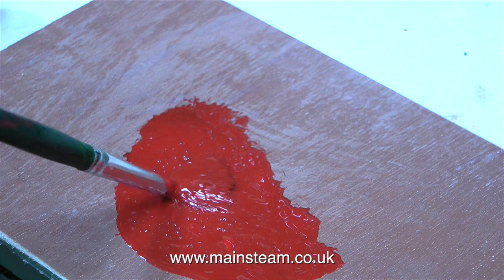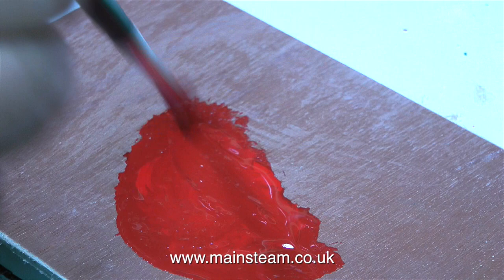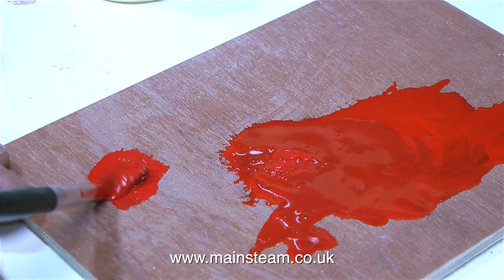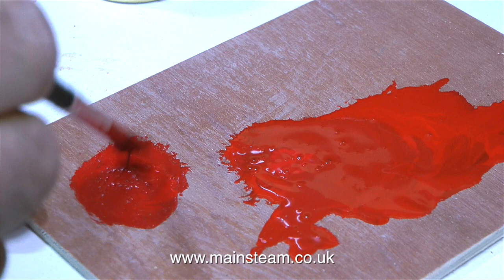Currently I think it's still a little bit on the dark side, so I'm adding some more Buffer Beam Red. It's most important to mix this thoroughly, and the brush does a very good job of this on a piece of plywood. Once I had quite a good quantity of an approximate colour on the piece of plywood, I took off a little bit and tried different mixes. I think it's a little bit dark. This job does require quite a lot of patience, and it's very much a case of trial and error.